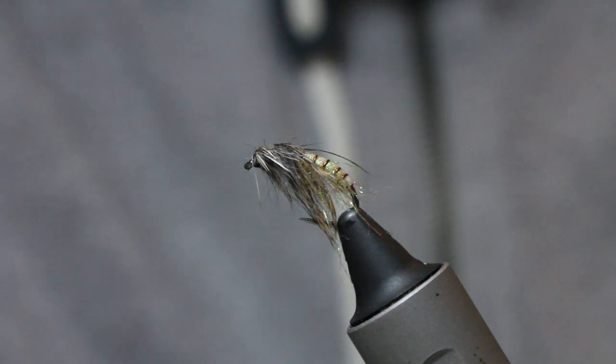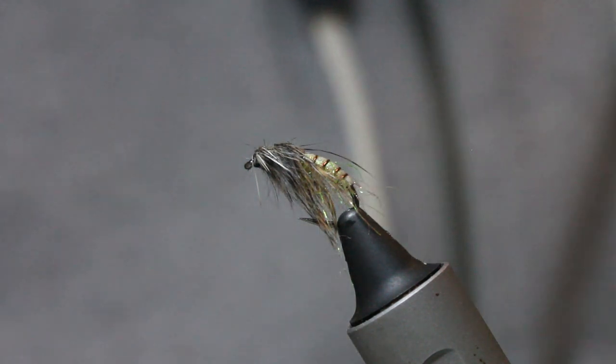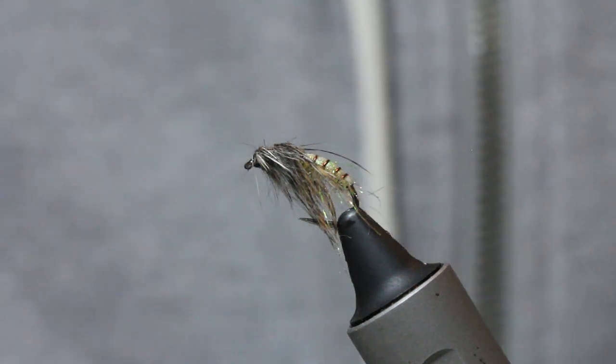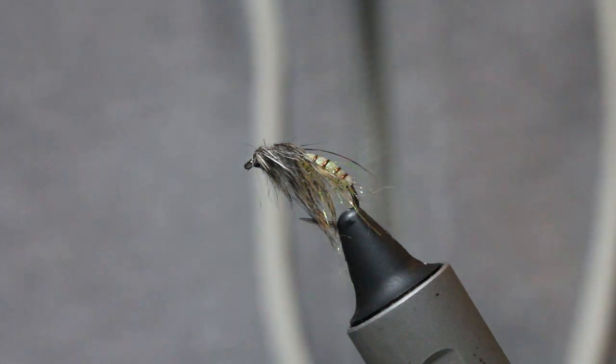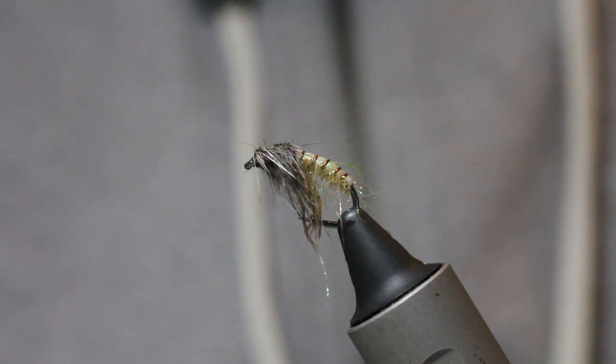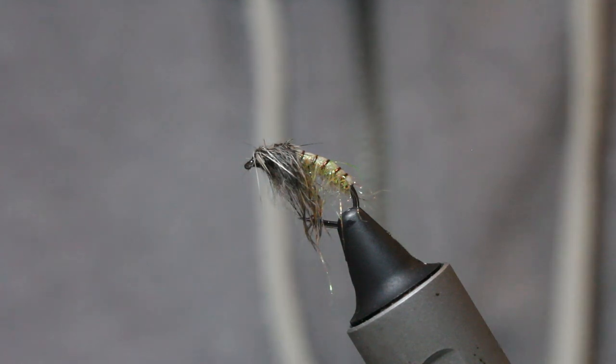They didn't show any interest at all in the adults — not the majority anyway. The majority were taking the ascending pupa, which is kind of what this is tied to represent. It's got all the right colors and it really sings when it's in the water and wet, it just looks like the real thing. So let's go ahead and tie it.